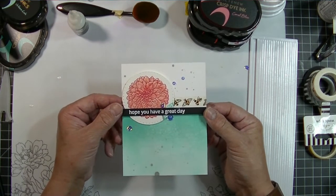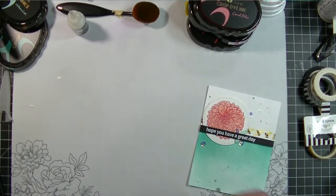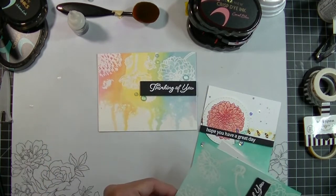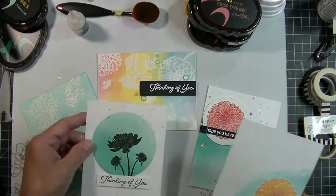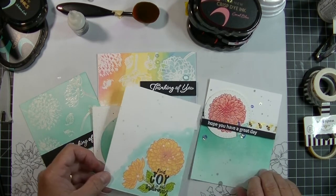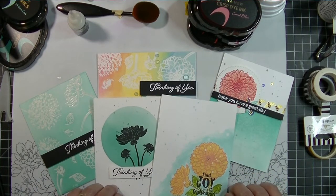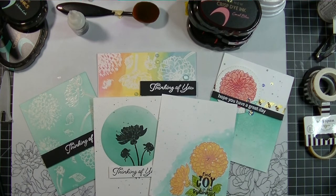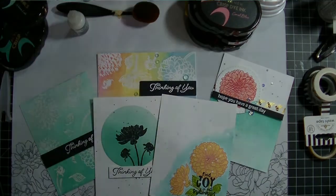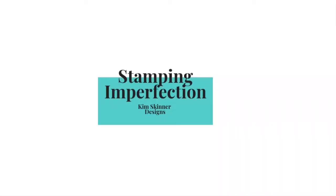That's going to complete the five cards — let me pull those out so you can see them. These are all from the same stamp set. I've got two resist techniques, a masking technique, a one-layer card, and a second card using the stamp set the way it was created to be made with layers. None of these cards look exactly the same — I love that they're all completely different from each other. Thanks for watching! Stop by my blog at stampingimperfection.com, give this video a like, share with your friends, subscribe to my channel, and click the bell so you get notifications whenever I put a new video up.